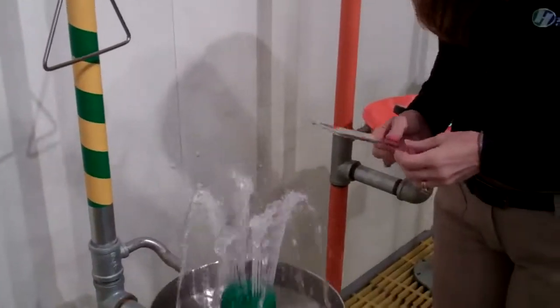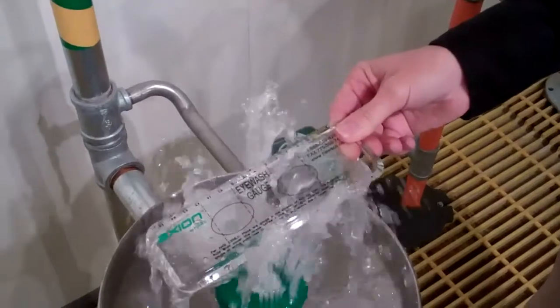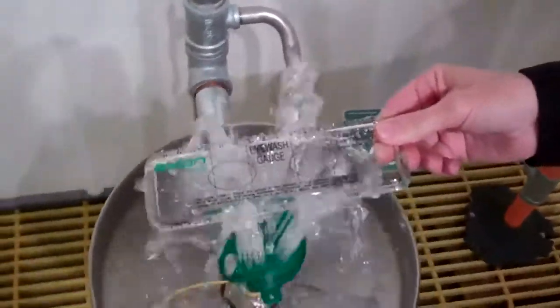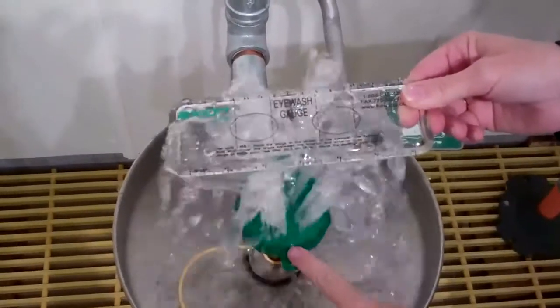You activate your eyewash and then the eye part, you go ahead and put the eyewash gauge in. Now wherever these two points are meeting, you want to make sure that that is no more than eight inches from the face of the unit.